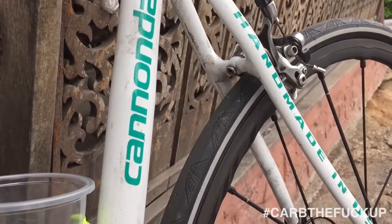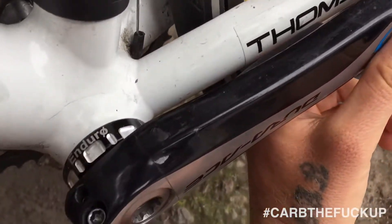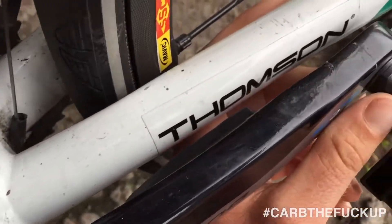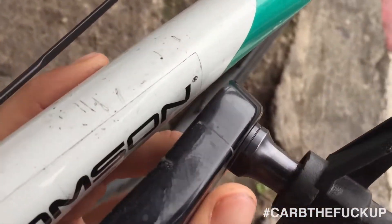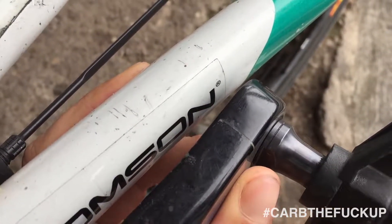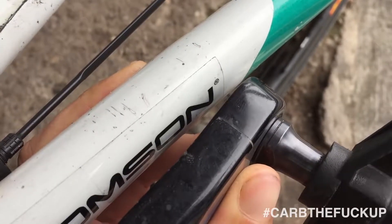So I've got the old Cannondale test bike — I've had this bike for eight years. It's got an Enduro XD15 bottom bracket, and I put it in last week. Let's have a look at how it's going for play — already wore it out. Check this out, there's so much play in it.